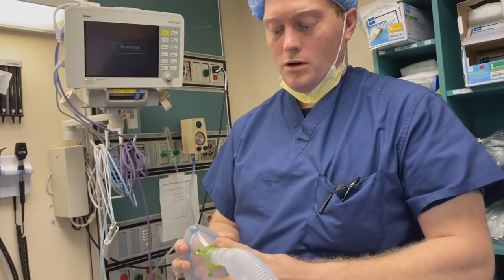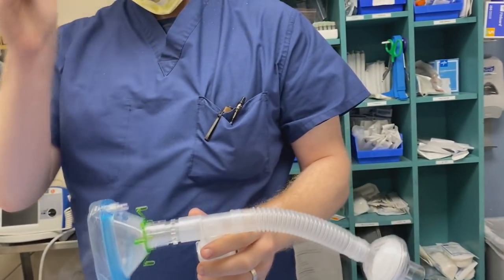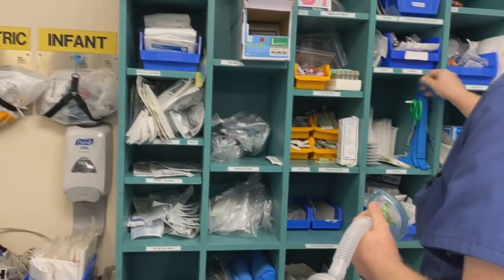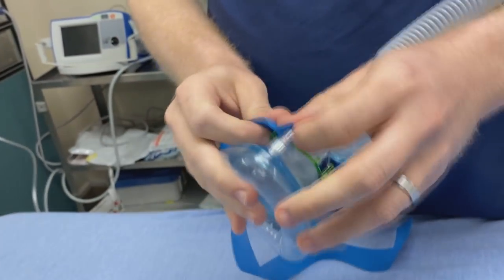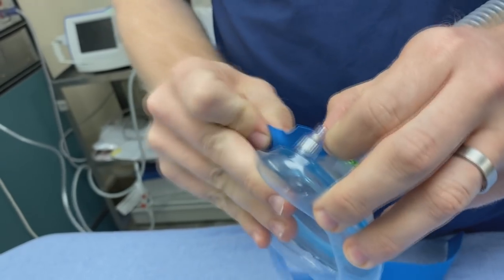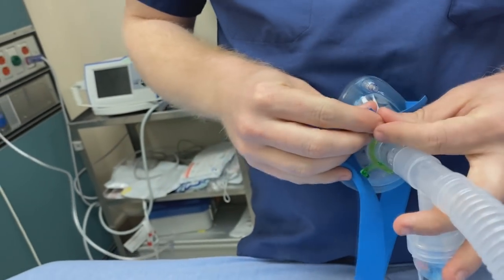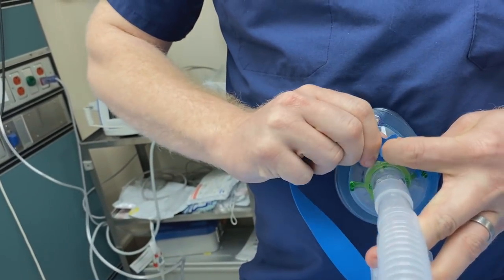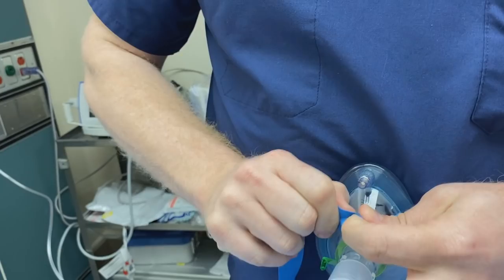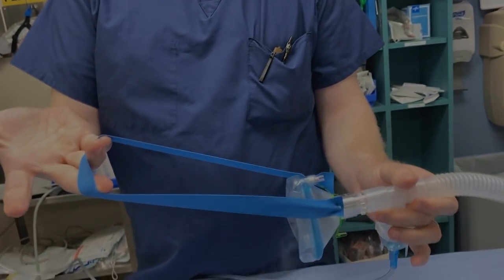As we discussed, on these larger masks you can improvise straps. Let's grab a couple just to show — you pop them onto the spider pieces, one above and one below, wrap it around the patient's head at the desired tension and just pop it in. You need one above and one at the nape of the neck, and under tension they hold.